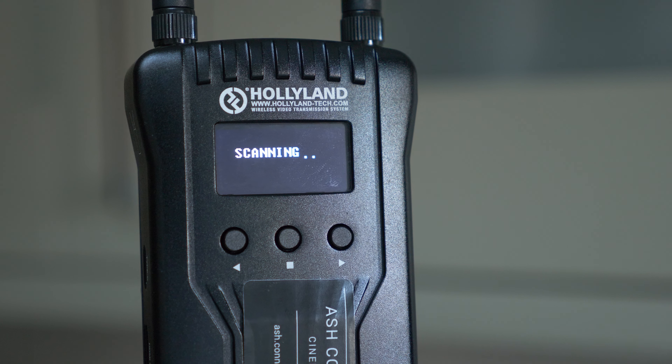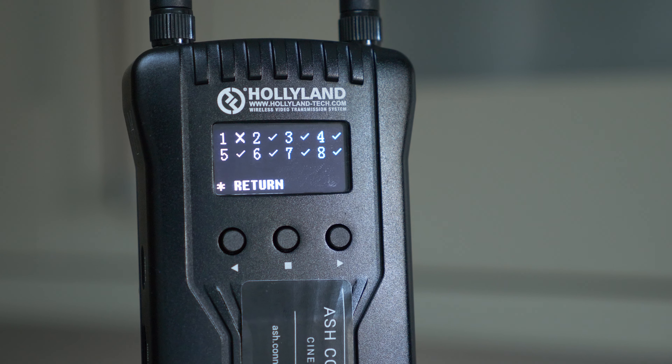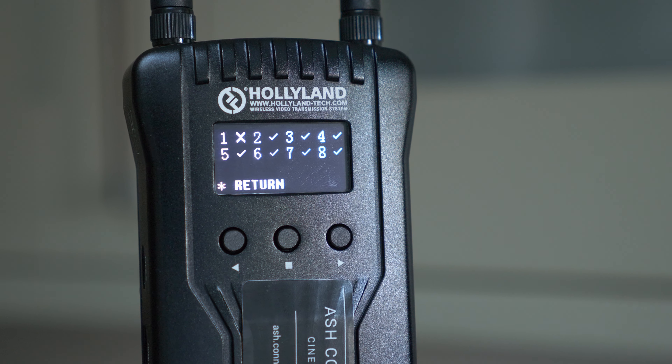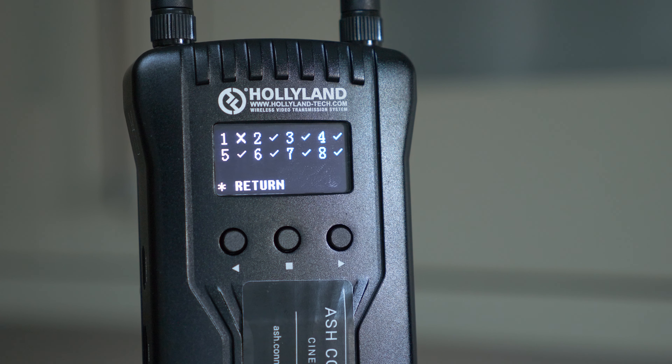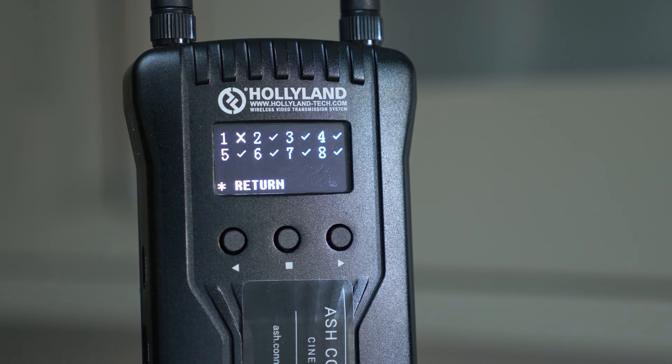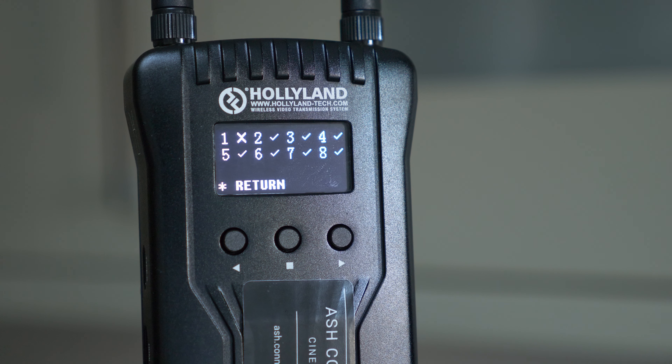The receiver has a channel scan mode, which is really useful. It scans the area and identifies which channels have the least interference. It's an eight-channel system and in my current location all channels except channel one are safe to use. If you're struggling to connect or keep losing signal, use the channel scan to see which channels to avoid. That feature is only on the receiver, while the transmitter has the scene mode picture/speed quality setting.